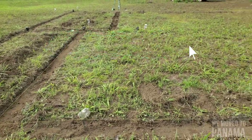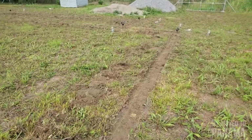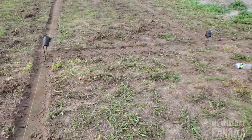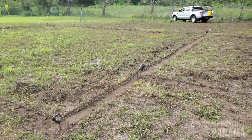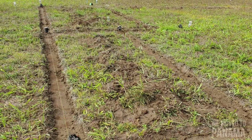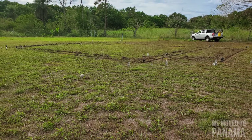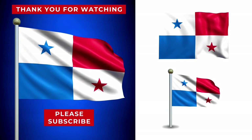This is the house section. And this is the house. Thank you.